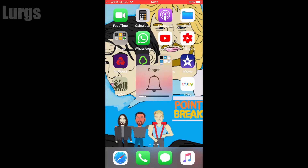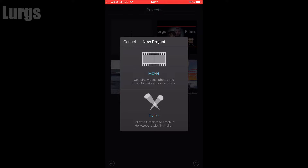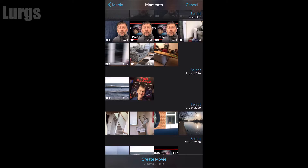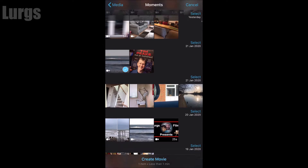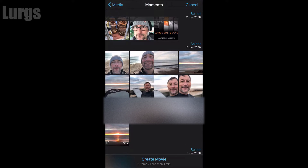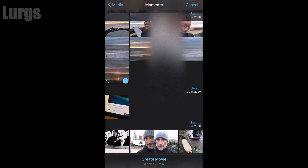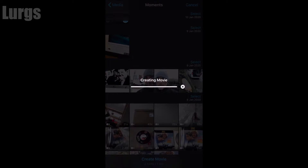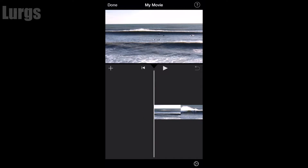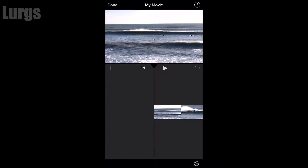On your iPhone, open up the iMovie app and click on the plus sign to start a new movie. What you're doing first is selecting the videos that are going to be in the background. Select everything that you want in the background — I've got three items to add — and then click 'Create Movie' at the bottom to import those into iMovie. I've got my three videos in here.